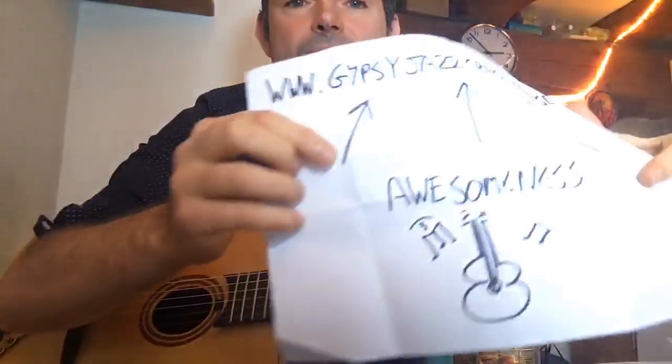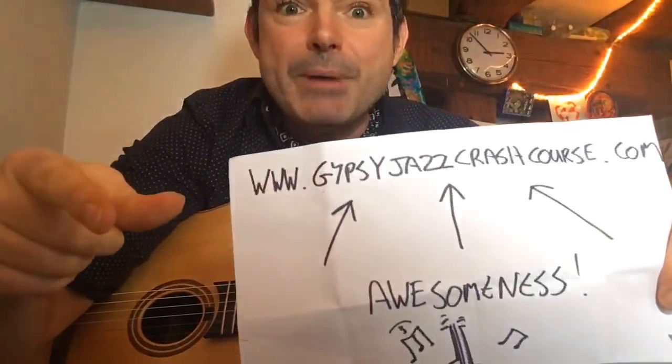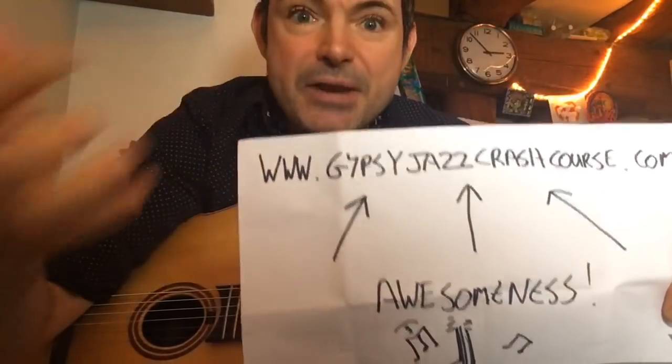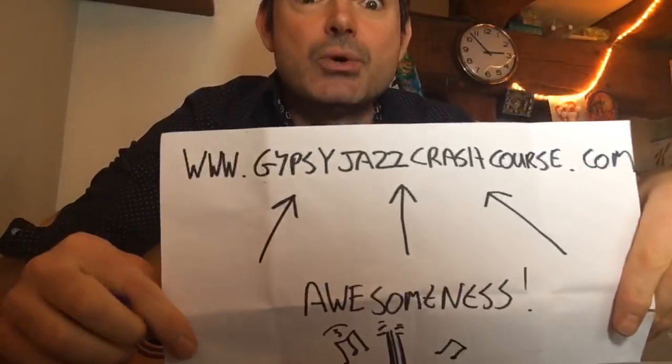That's the three-fret rule: if you're in D minor, go up three frets — you're in F major, and it works. D minor works for F major, E minor works for G major, and so on. Make sure you go to gypsyjazzcrashcourse.com — sign up, get a crash course in your email, and join the community where I'll be sending you lessons every week.